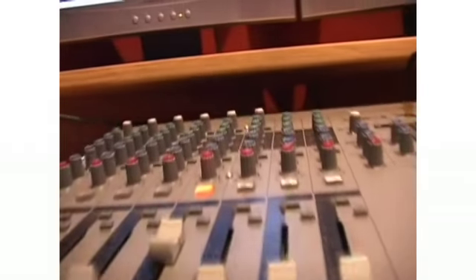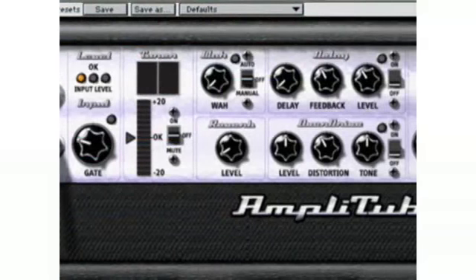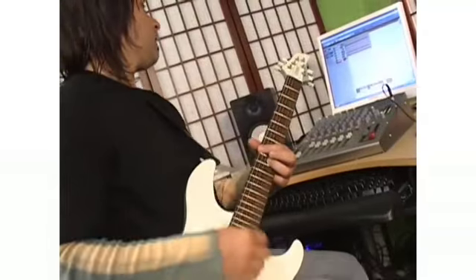Very importantly, the MW12 also lets you monitor in real-time through Cubase LE. For instance, you can send a guitar from the MW into Cubase, process it within Cubase using an effects plug-in, and be able to hear that processed signal in real-time as you play.